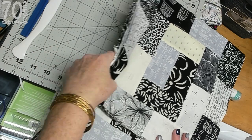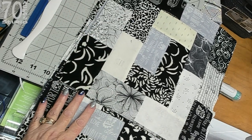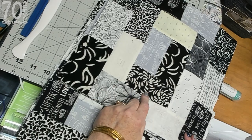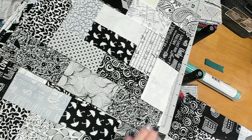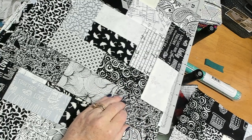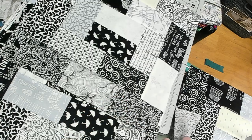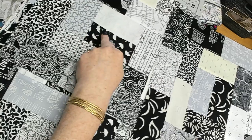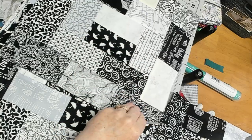I have all four rows laid out here and I stack my blocks left to right, so this first one is the upper left and I am rotating the blocks. We're doing every other kind of thing, so this one is going up and down and this one is going crosswise, and that avoids seam allowance.